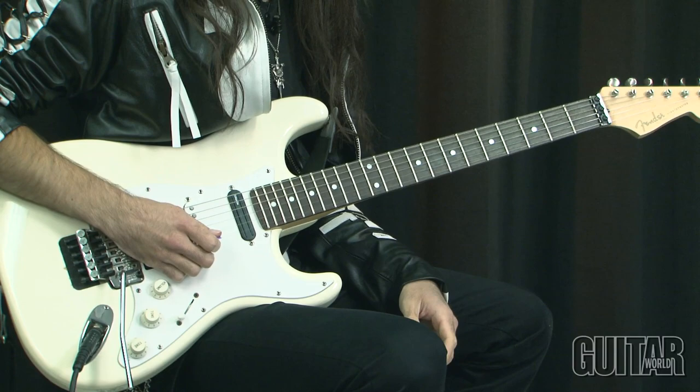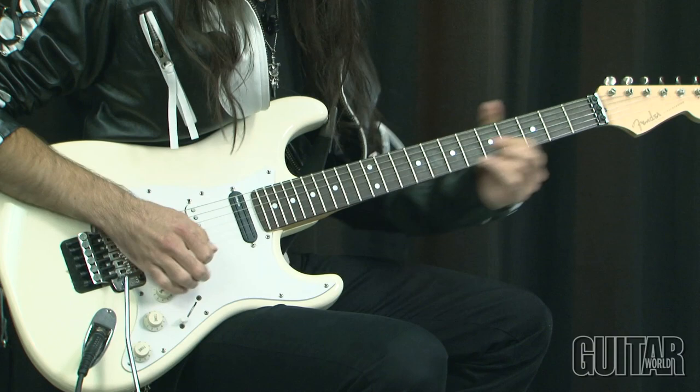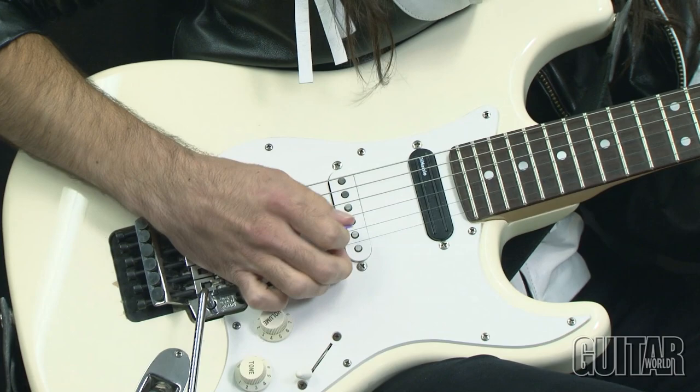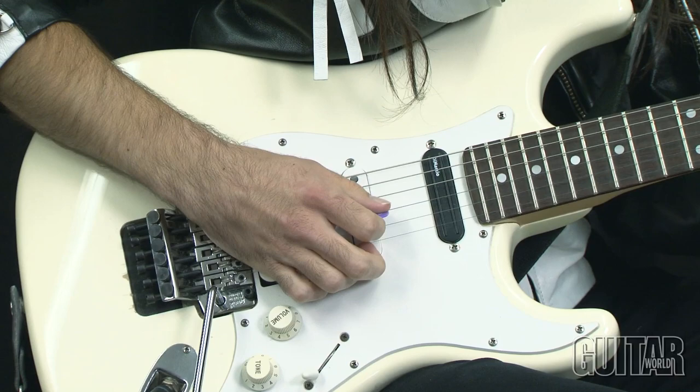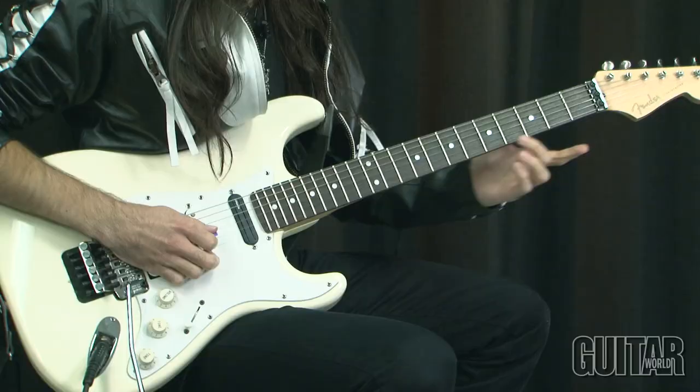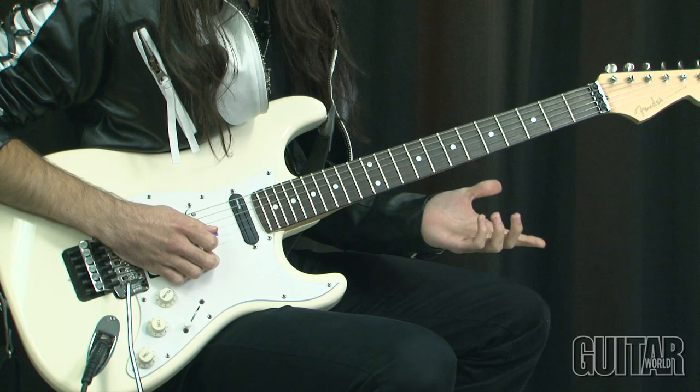And from here we're going into a diminished seven arpeggio, but this time it's not played the traditional way. This time we're going to still use the hybrid picking, and it's more like a blues-oriented technique. Usually you're used to hearing it kind of country or blues. But this time we're going to use it in a diminished seven, harmonic minor type of context. So you're just taking it down and up the neck in minor thirds, basically.